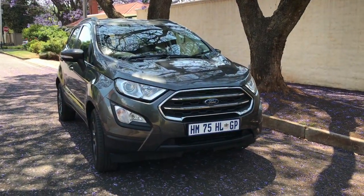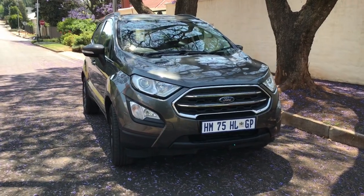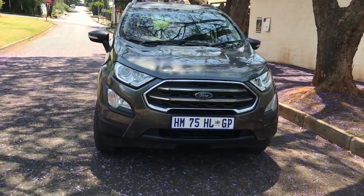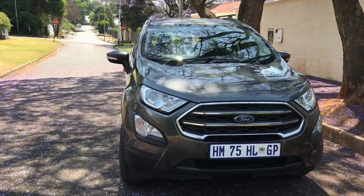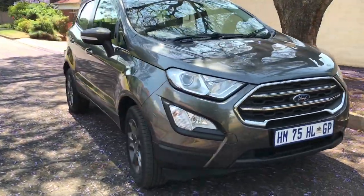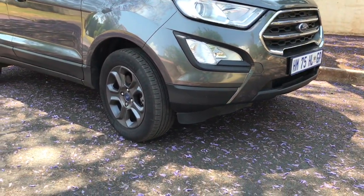So here is the exterior of the car. I had to voice over because as I was filming, the wind was making so much noise. It has LED lights, daytime running lights, and fog lights as you can see.